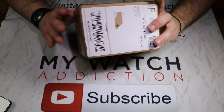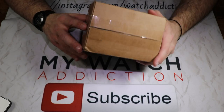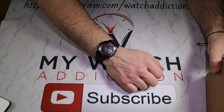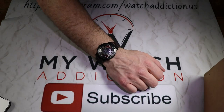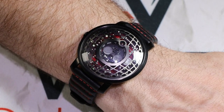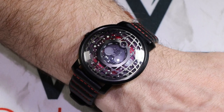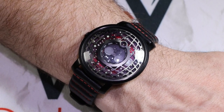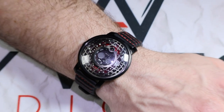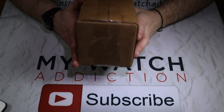Now if you guys aren't familiar with Xeric Watches, they are a company that comes up with some pretty crazy designs and interesting ways to tell time. For instance, here is my Xeric Trappist One, which is a watch I received from a previous Kickstarter campaign. Definitely check out the video on that — I'll post a link in the description below. But today we're going to take a look at the Xeric Atlasphere.